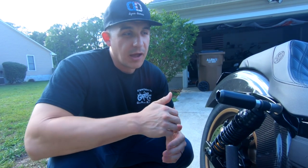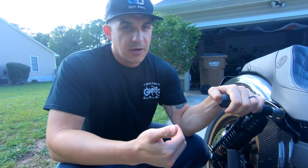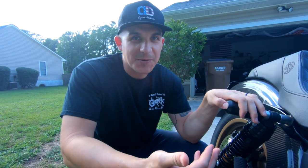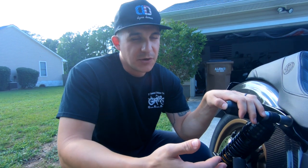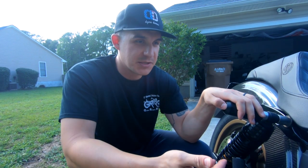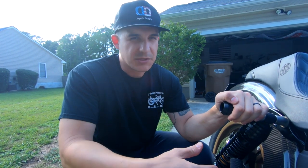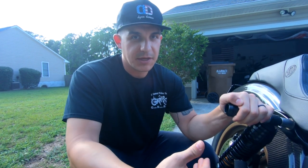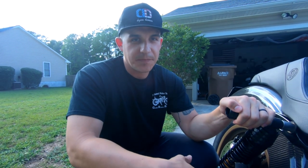I also want to address people who comment about running cheap Chinese parts — some guys don't care, but some people only want the best stuff on their Harley and are loyal to certain brands, which I totally respect. In my opinion, some things you can get off Amazon, but performance parts or safety-related parts you might not want to. That's just my opinion — to each their own.